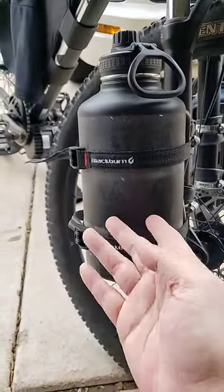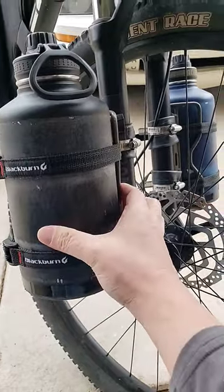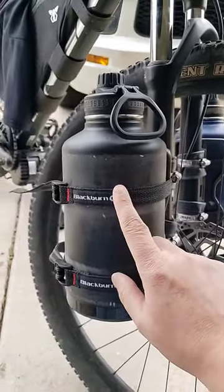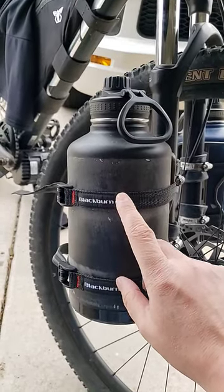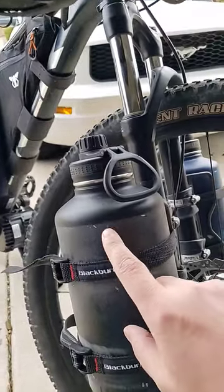I've been testing out these back burner water bottle holders. I definitely like them — they're a little pricey, but they come with their flaws. I was wondering why I never see the back burner straps on anybody else's videos when they're carrying them, and here's why: they start getting loose.